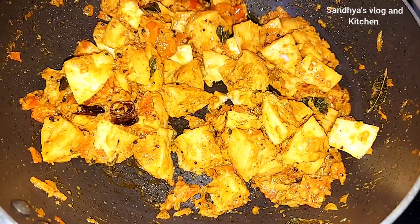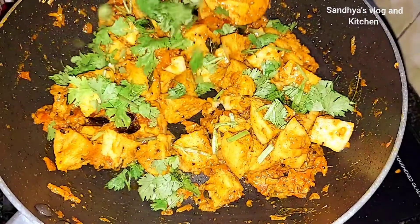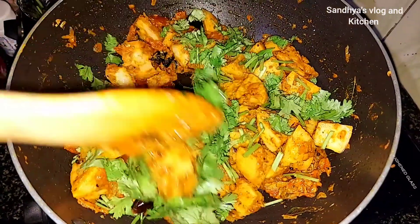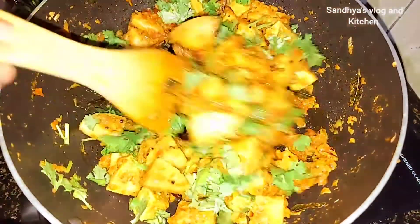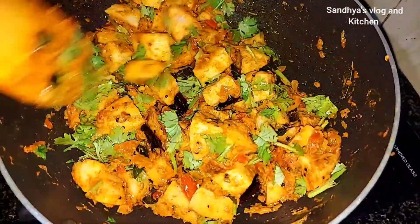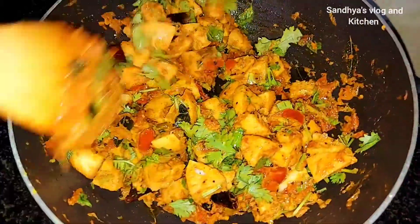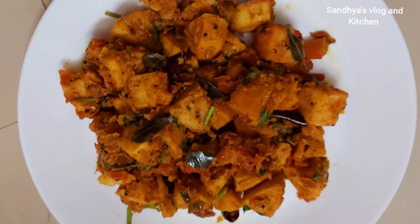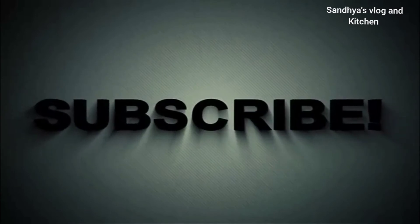Thank you for watching this special recipe. Let's make it easy. We will cook them very easily with a stove, for about 10 minutes. I am ready for the chili chili — it is a good taste. Let's try it.